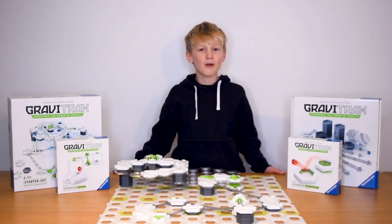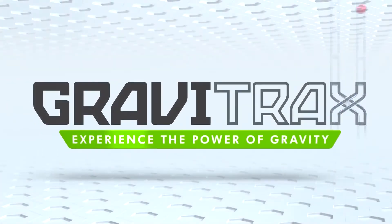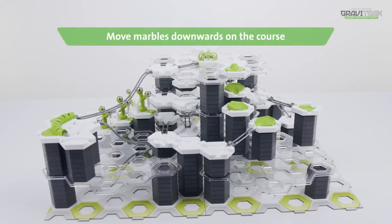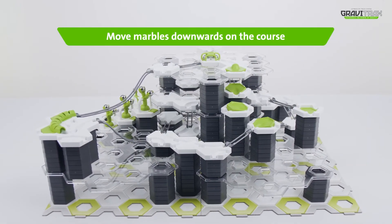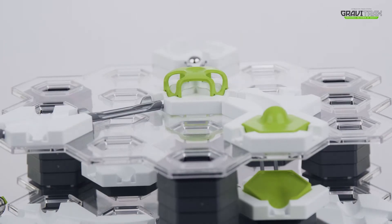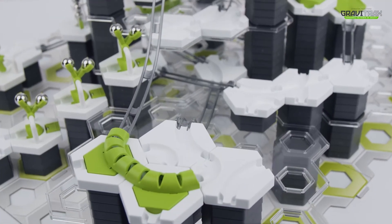GraviTraxxers, here's a handy tutorial for you to up your marble game. Watch it to see how to create something incredible! Time to learn a sweet new trick. We're going to see some cool ways to move your marbles down the course. It should look a little something like this.